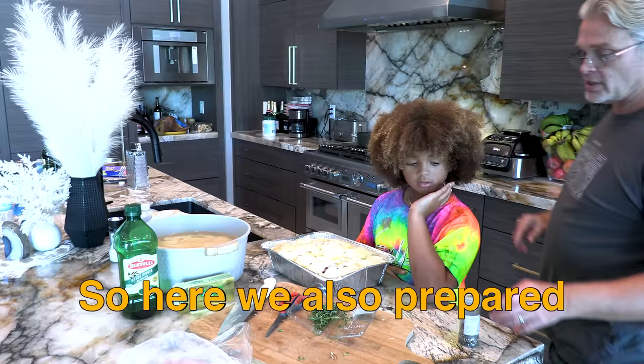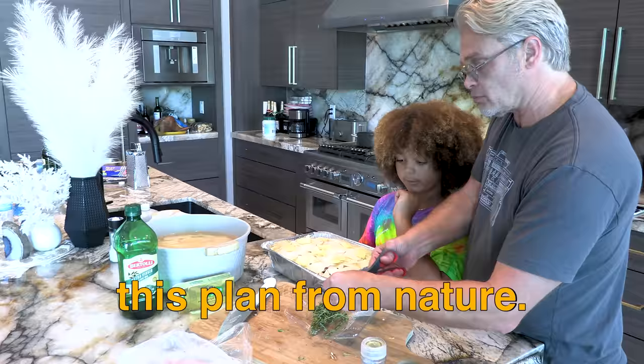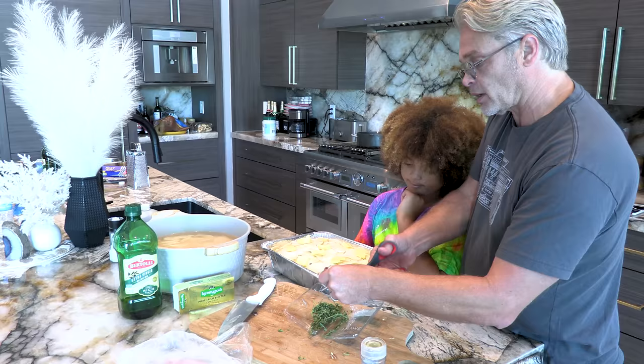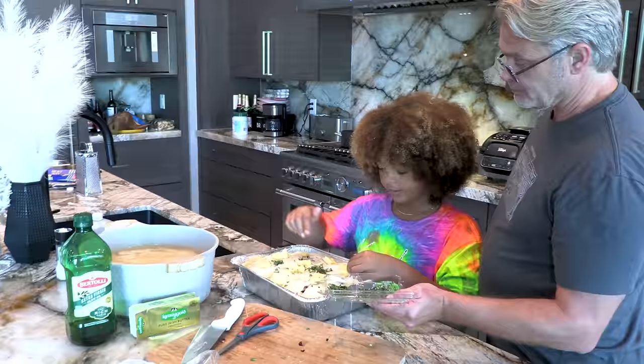Okay, so here we also prepared a little bit of thyme. If you don't know what thyme means, it's this plant from nature that you can actually put on food. So now we can take a little bit like this, and sprinkle it and put it on top.